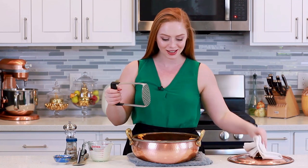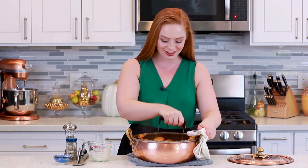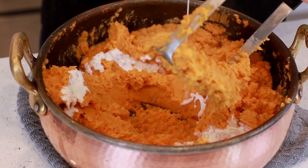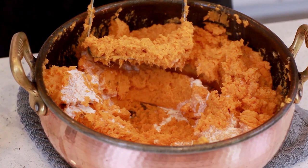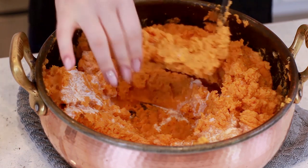Now it's time to grab a potato masher and mash the sweet potatoes into a smooth puree. What I love about sweet potatoes is they mash really easily and get really nice and smooth, so we're going to have a really delicious puree. I'm going to add a little bit more cream and season this with some more salt. You want to try the sweet potatoes before you start adding more salt.